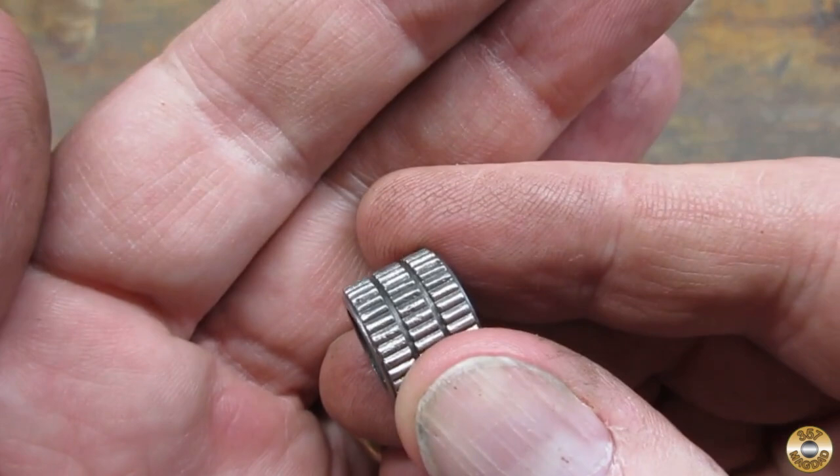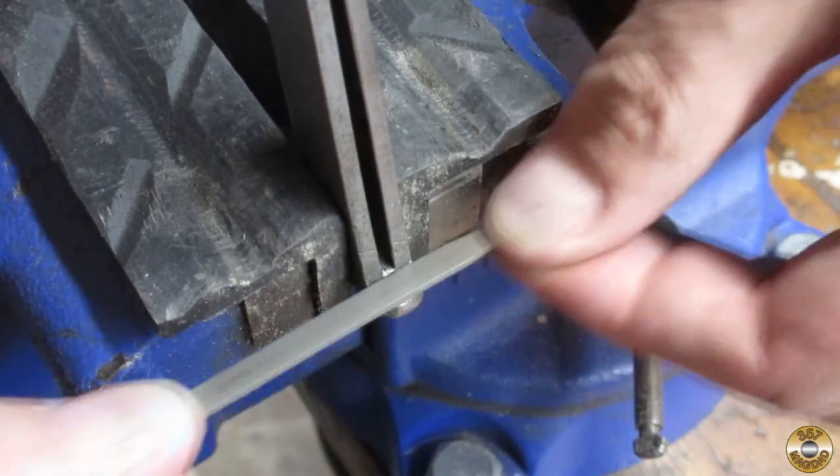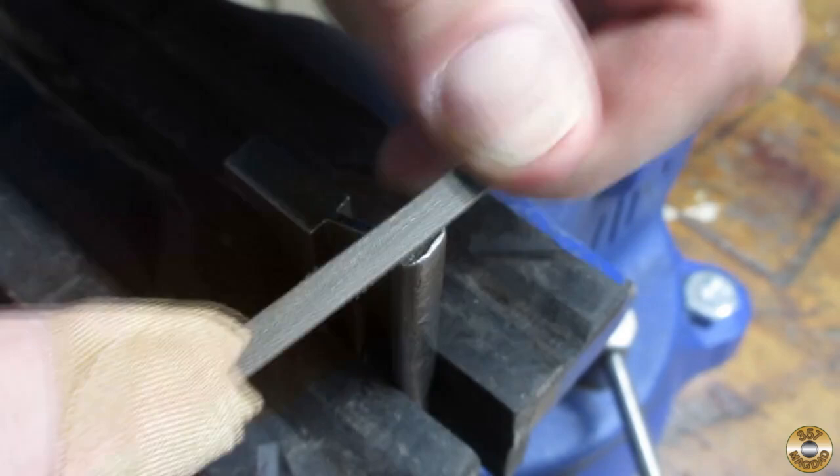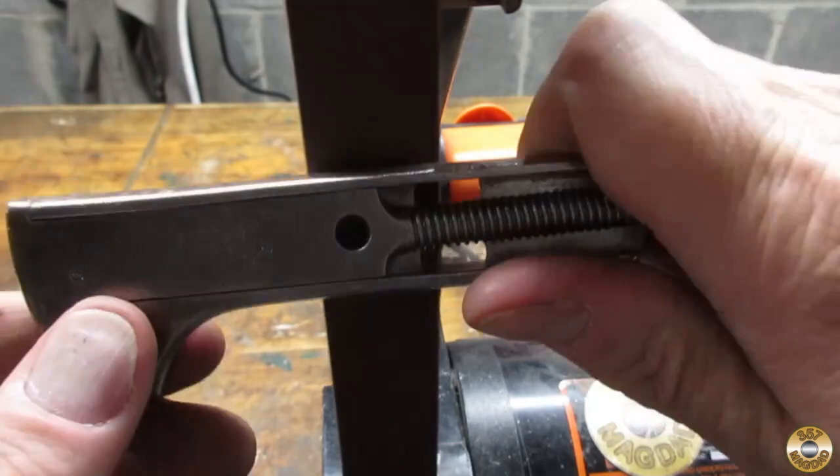I like the knurling pattern on the adjust nut. I went over the mushroomed areas with a couple of small files. I used my 1x30 sander and a 120 grit belt to remove the dents in the back rail.